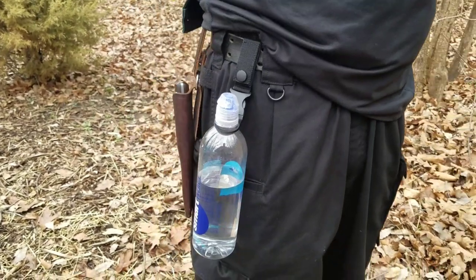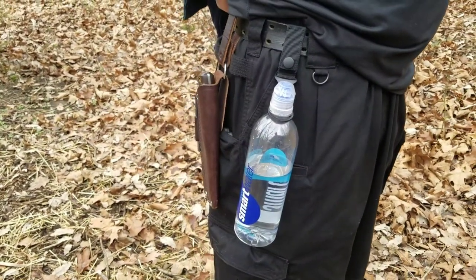It doesn't get in the way at all, and I like that I can have my water easily accessible just like that. Now you can also put it in other places, like your belt — there you go, just like that, hanging off the belt. Very convenient.